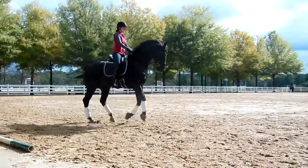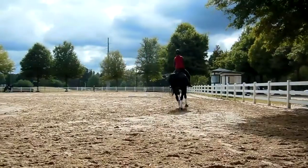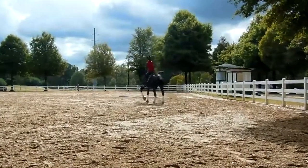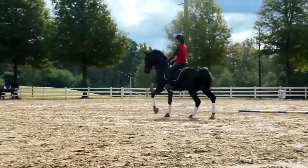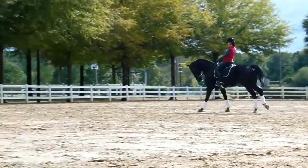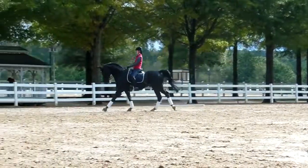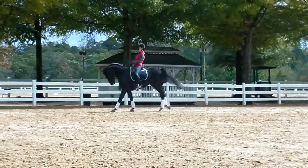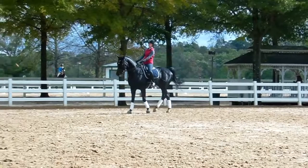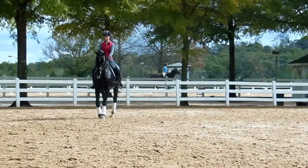That's a girl. And hold. And again — bring him back without shortening his neck. From your back. That's it. That's experience. And hold. Good. And then a nice collected canter to a wall. Collect to a wall. Forward. Follow, follow, follow.